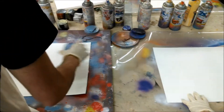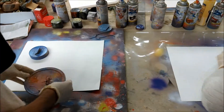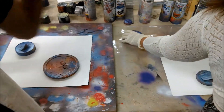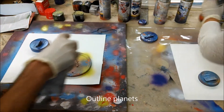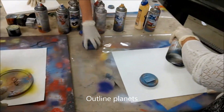First thing I want to do is pick out planet stencils. I'll take these two and just put them anywhere — however many you want. Then take any color and just sort of spray like that, just so you know what spot it's in.